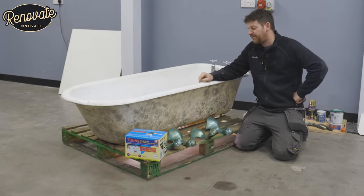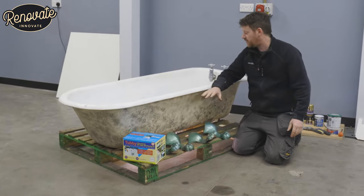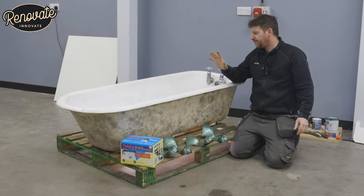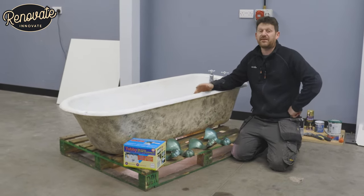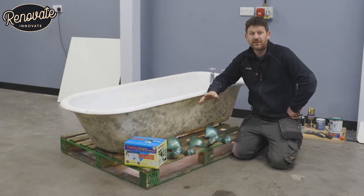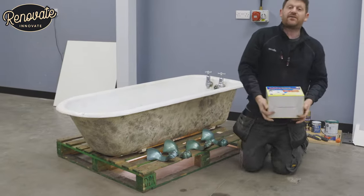So we've picked up this bath for £50 and this resurfacing kit for about £70. We've looked online to get a price for having this professionally recoated and the price was about £600, so we're looking to get this done for about a tenth of the cost of that. So we're going to have a look inside this kit and show you what's in there.